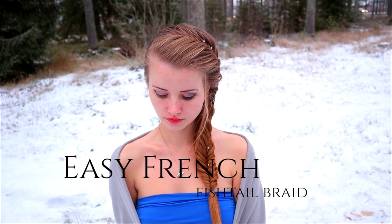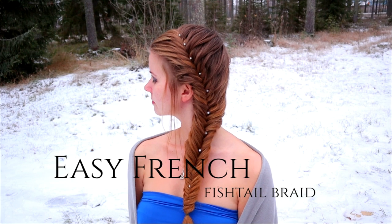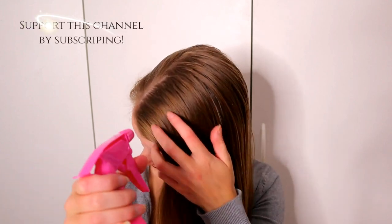Hi, in this tutorial I will show you how to create this easy French Fishtail braid. I've got many requests about this braid so now it's finally here.